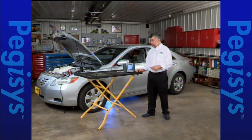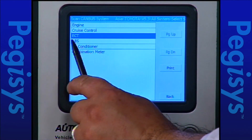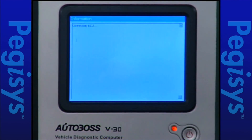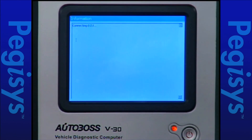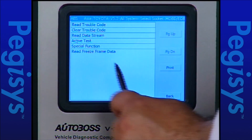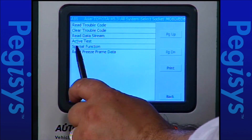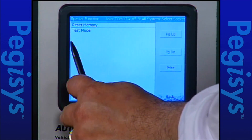We're going to use our Autoboss and I'm going to show you how to calibrate the sensor. To do that I'll tap on the ABS module. We'll let it go to the ABS module test menu — it's now connecting to that ECU. I'll tap on special functions and then I'll tap on test mode.